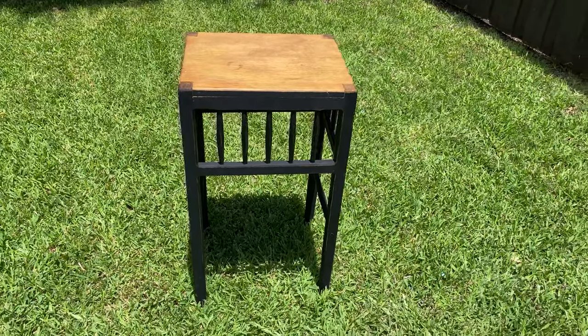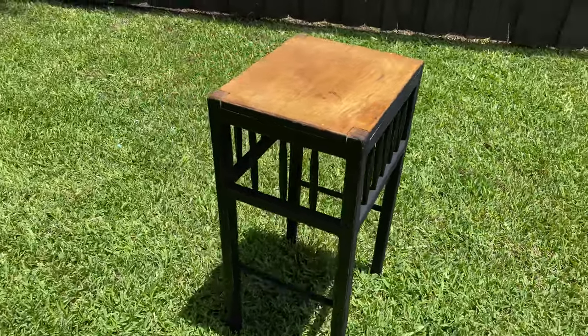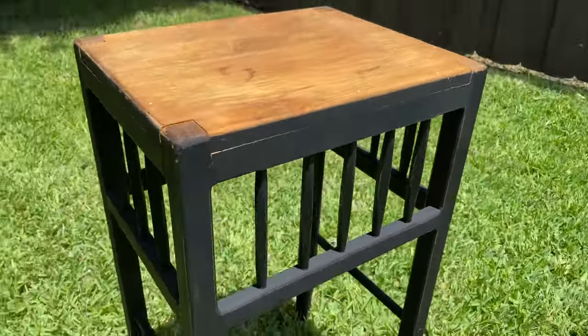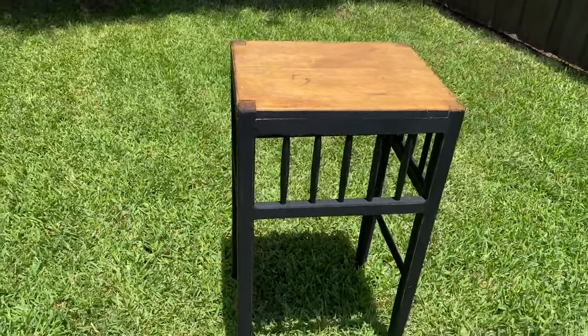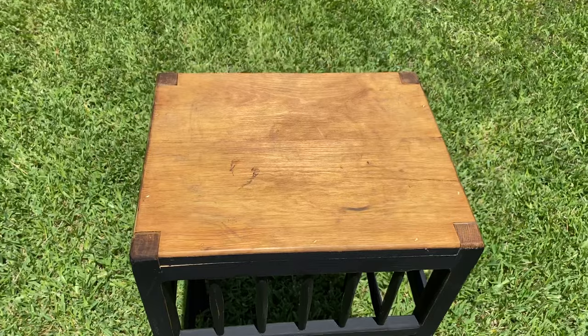Hey guys, it's Sarah from She's Crafting, She Knows It, and I wanted to show you this table. I actually found this table in my neighbor's trash, and I asked, of course, if I could have it, and they said of course, it was out there for the trash anyways, so I grabbed it up. There's nothing better than free furniture, in my opinion.